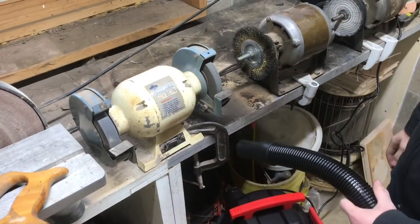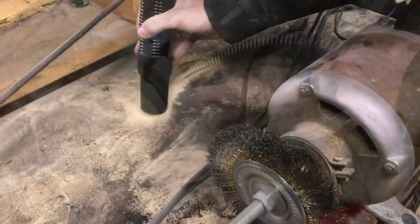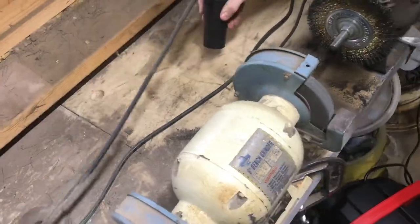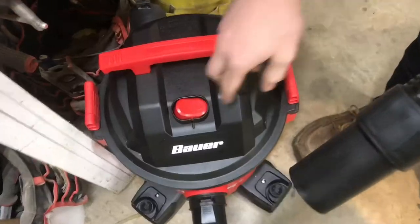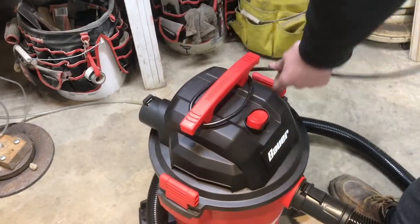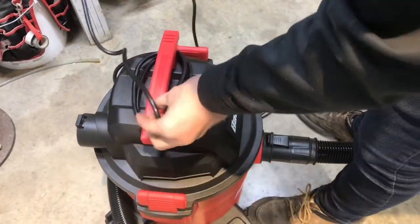Let's clean up a little bit around the grinders. That worked really well, and I also like the handle that they have on here so you can just take the cord and wrap it around here and it'll be a little bit more organized.